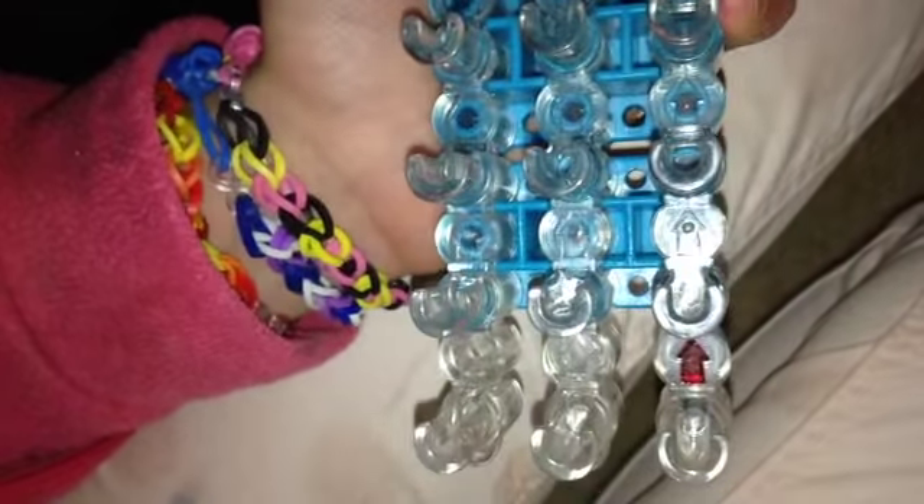So set your loom with both the edges even. What you do is you just take the back of your hook and you lift these up. You take it out, and then you can move the middle row. And you're going to make it so the arrows are pointing the opposite way from you.